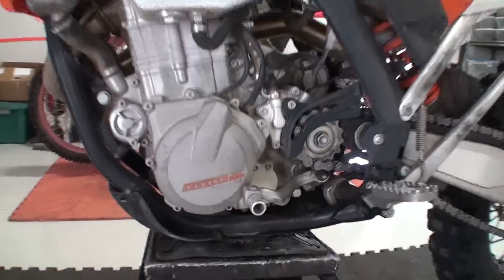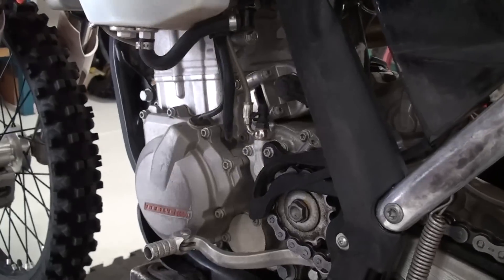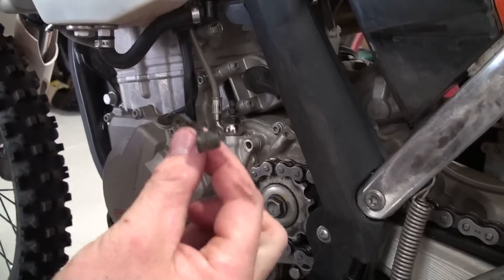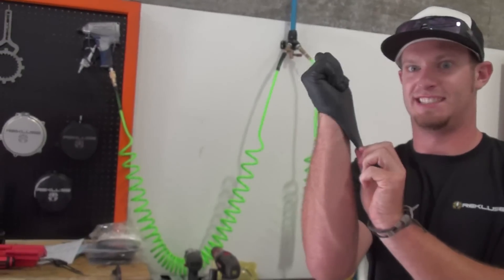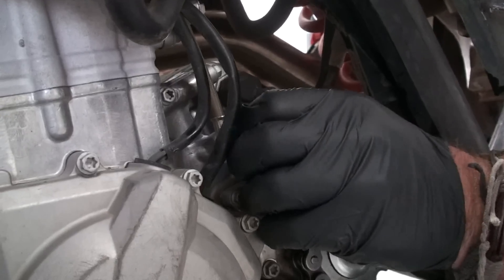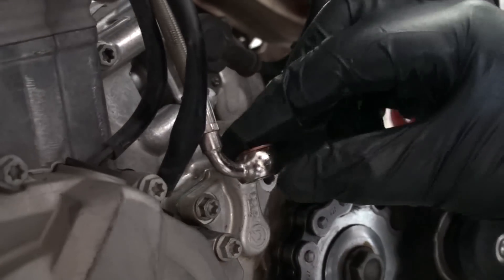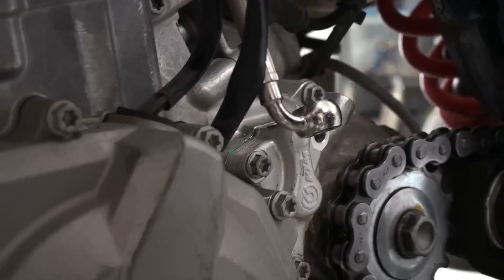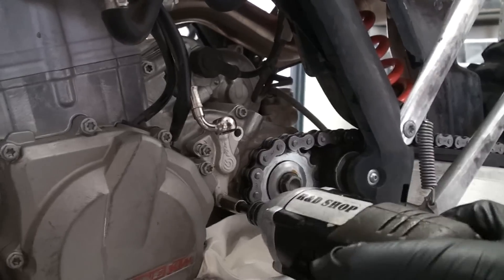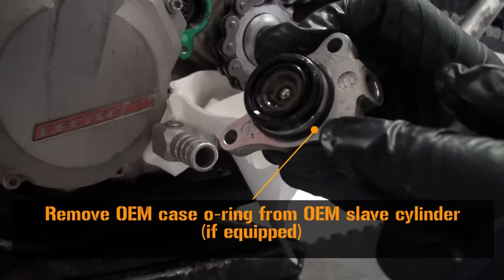Now we will be replacing the OEM slave cylinder and making our install gap adjustment. Unscrew the bolt holding the chain guide in place. Remove the dust cap from the banjo bleeder bolt. Gloves and safety glasses are recommended for this part of the install. Remove the banjo bleeder bolt, then remove the two OEM crush washers and discard. Remove the remaining slave cylinder bolts, ensuring that the OEM gasket remains in place.